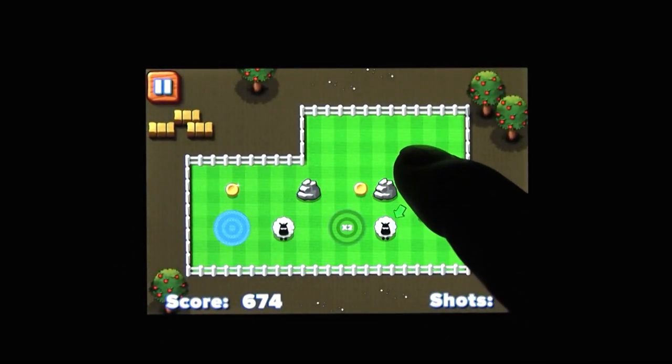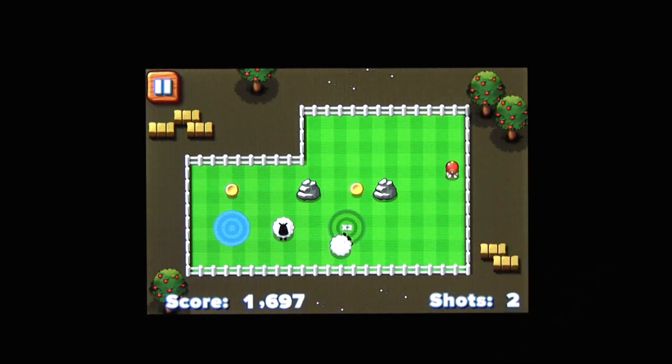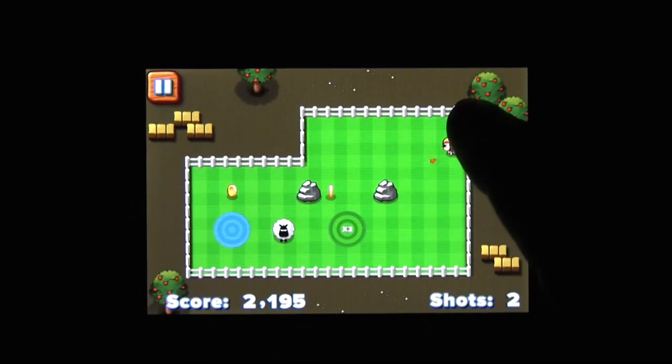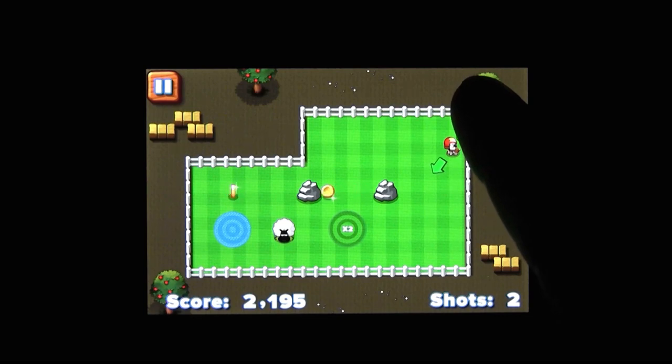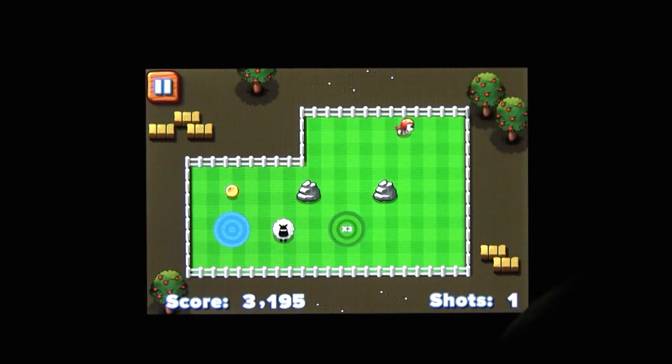Consider the sheep, Chillingo! So the idea is that you have to get these sheep onto the targets scattered across the level. They don't freaking do it on their own, so you have to knock them around with a little puppy. You touch it, launch it, and then knock the sheep around. You have a limited amount of shots to get all the sheep onto targets — otherwise, it's to the pound with you, Sam Sheepdog.